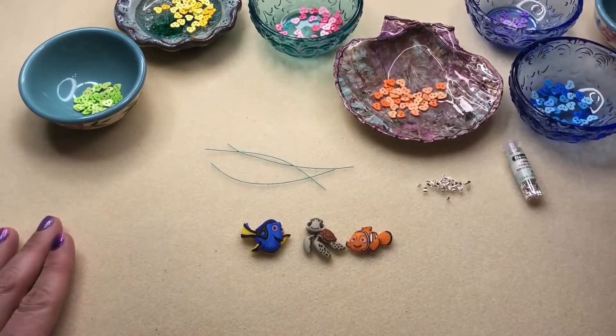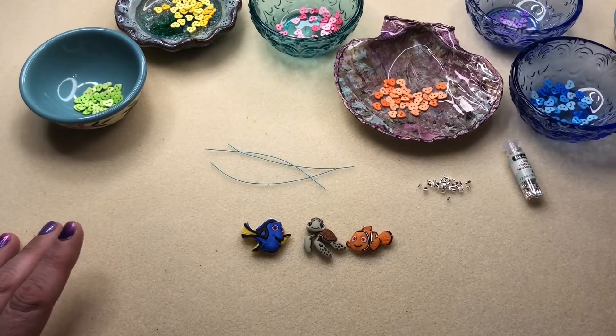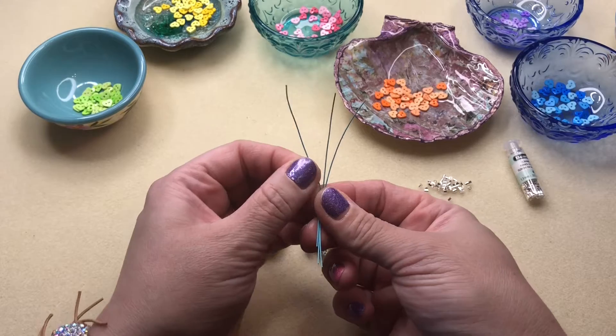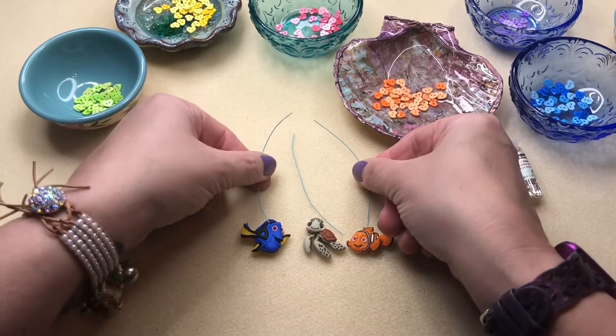I just laid out my buttons here for easy access. I have a few jump rings off to the side and my crimps. What you're going to do first is cut three and a half inch pieces of Soft Flex — you're going to need these for your buttons.